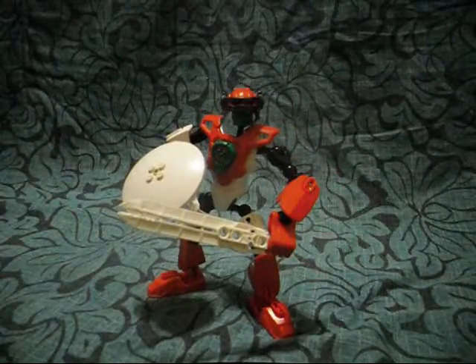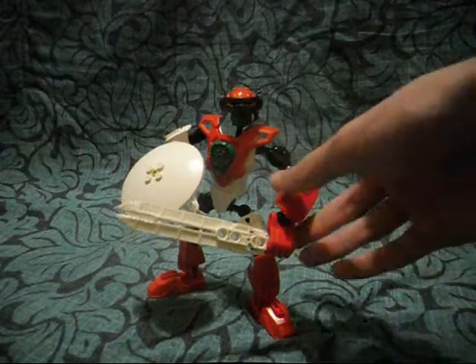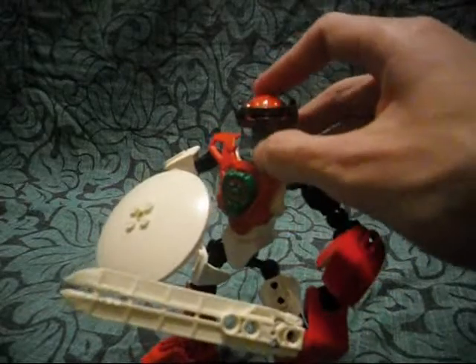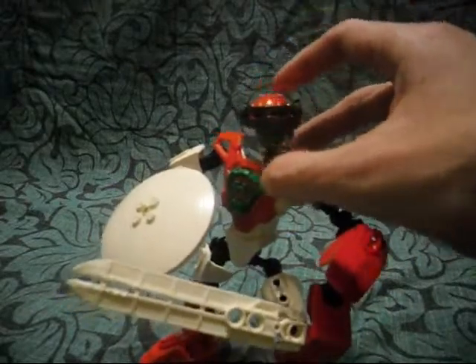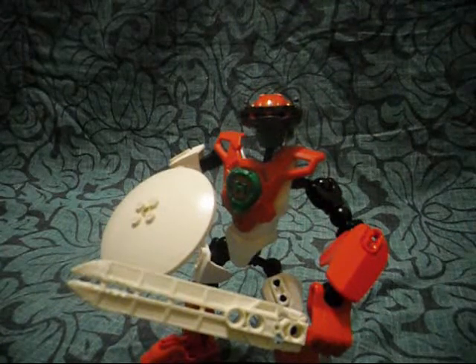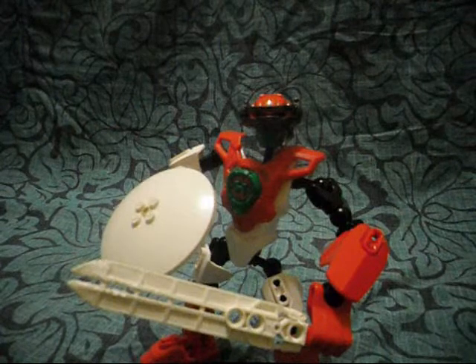As you may also notice, he is wearing a custom visor. This visor was originally a Breeze visor, but I cut it down so it would look like the Rocka visor.